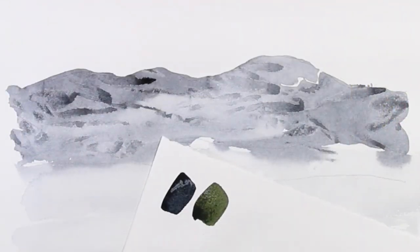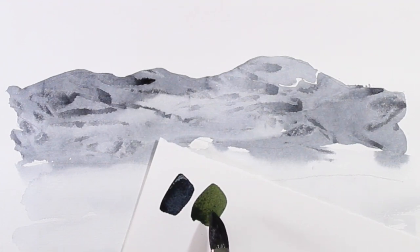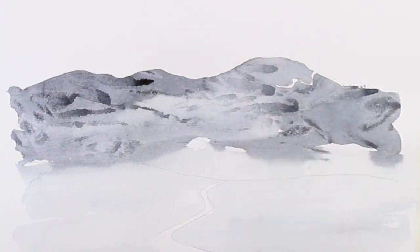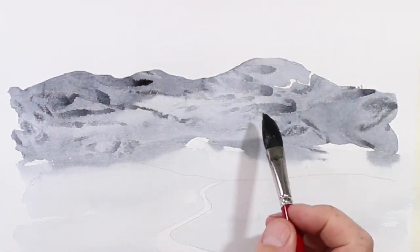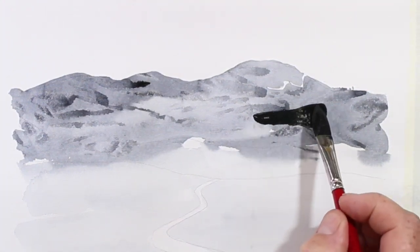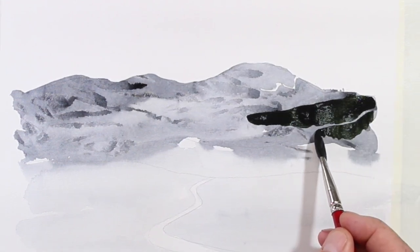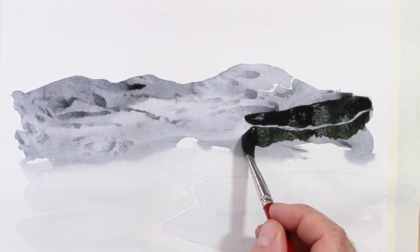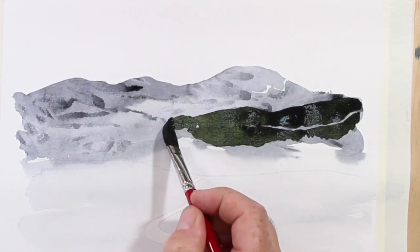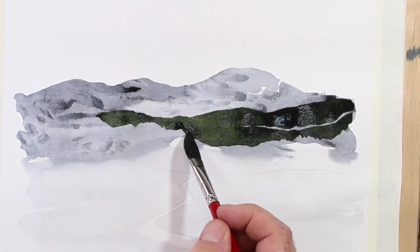For the next step, I've created a really nice strong grain with gamboge and indigo — quite strong. I'm going to follow some of the lines that I created with my cling wrap. As I'm painting, I always see what I can do with my shapes. I'm basically going to repeat the process of cling wrap.